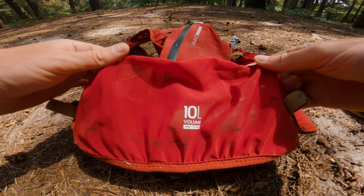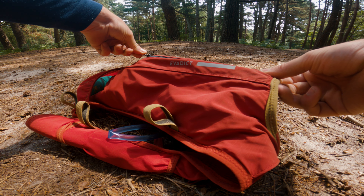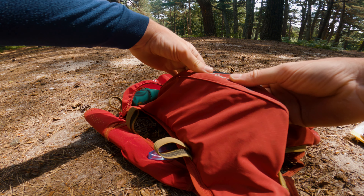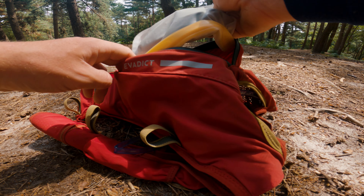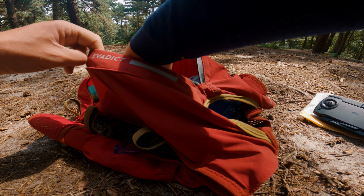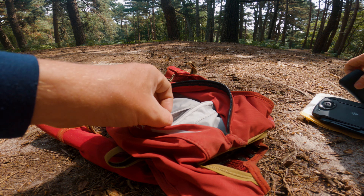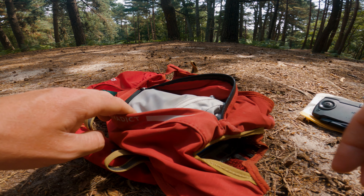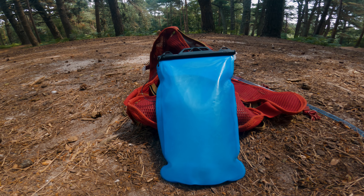The main compartment is accessed with a vertical zip and the material is slightly elasticated. I have managed to fit a bivy and a down sleeping bag in there with a few extra bits when running, though I don't do that when using this bag on the bike. The bag isn't waterproof but is probably okay for light showers. Inside the main pocket there is also a smaller zipped pocket for keeping small essentials like bank cards, cash, and those pesky things that always go missing.